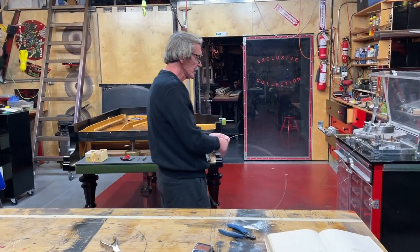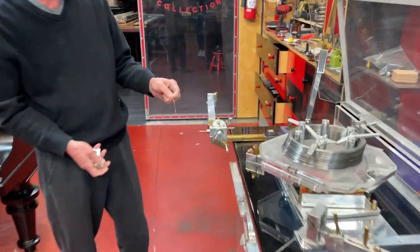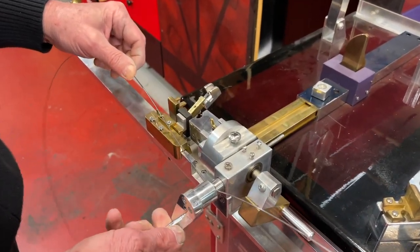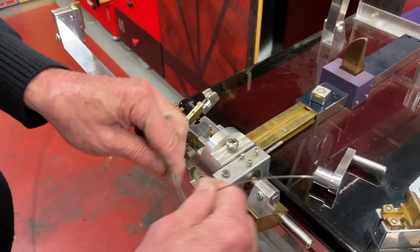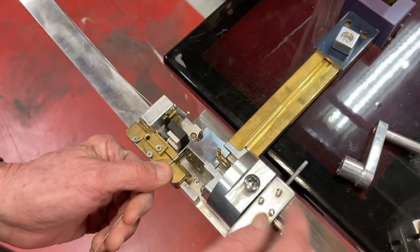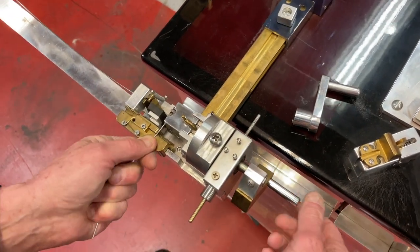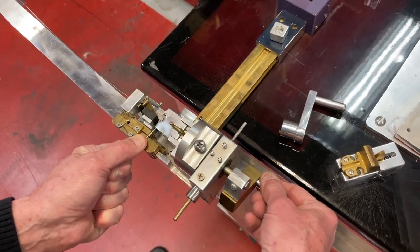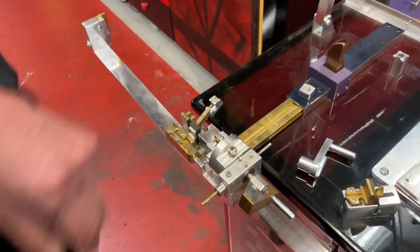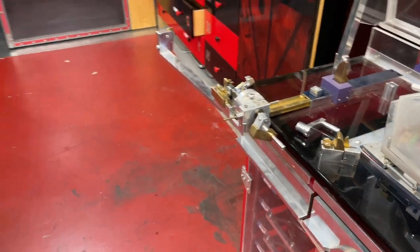Once I have six of them, I proceed with making the single loop. This tool makes it easy. First I make the first loop like this, then I install it — I put it here and rotate it three times: one, two, three. And we've got a single loop. Then I cut it and it's ready.